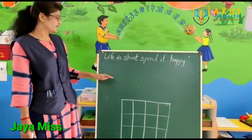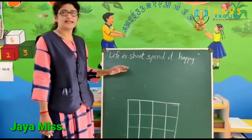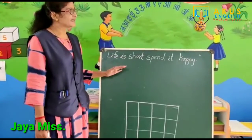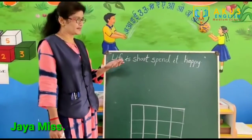Hi kids, today we will see how to write letter H and number 8 in our slate.